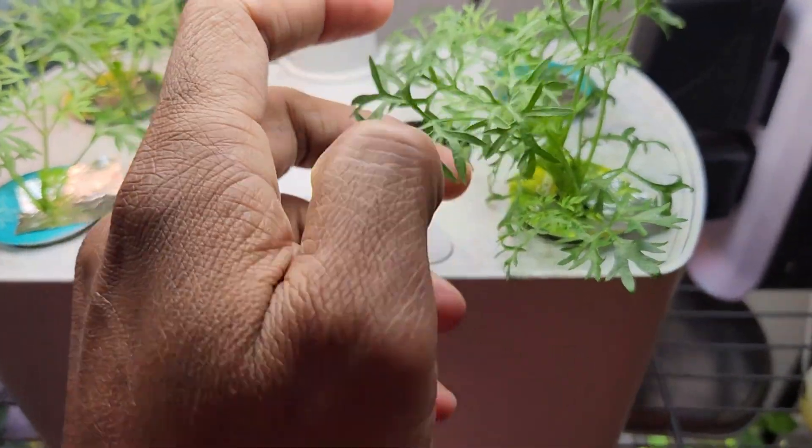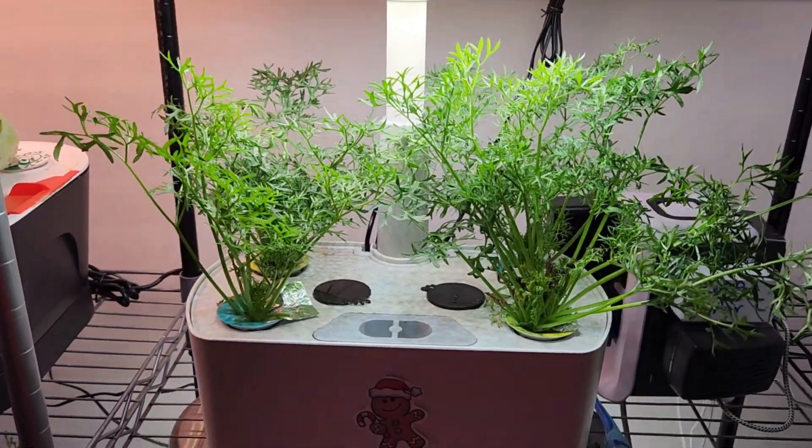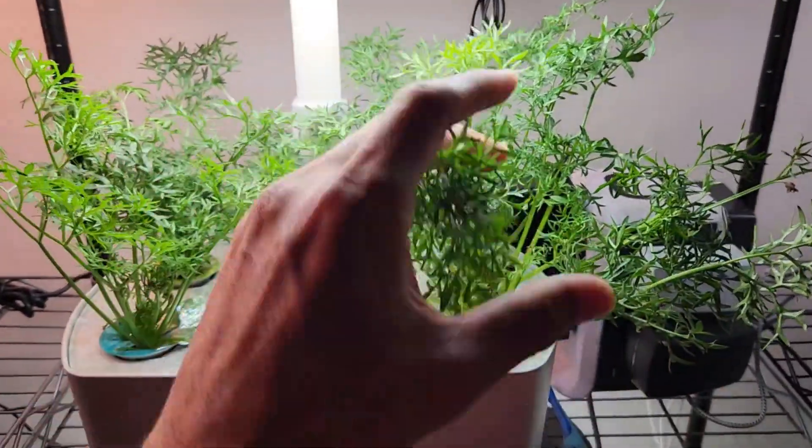The leaves are frilly and unique. The taste, flavor and the seeds are the same as regular cilantro, but it looks totally different.